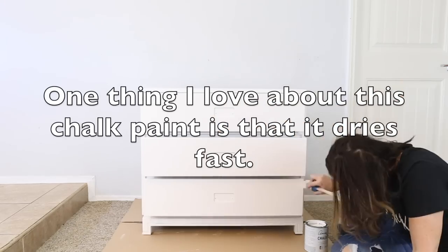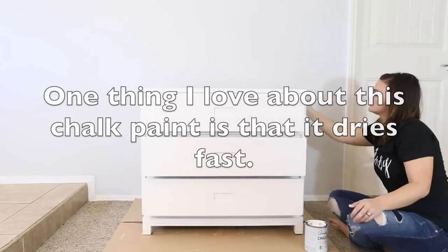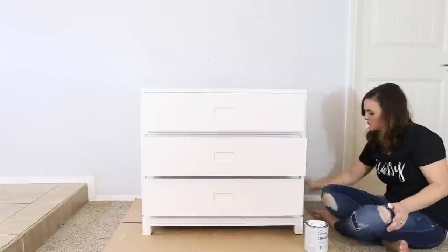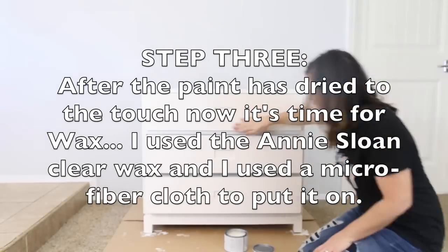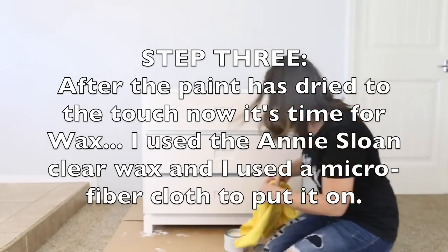I love this paint because it dries so fast and the coverage is really great. After the nightstand was dry to the touch, I added the wax.